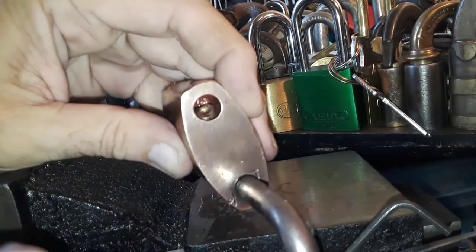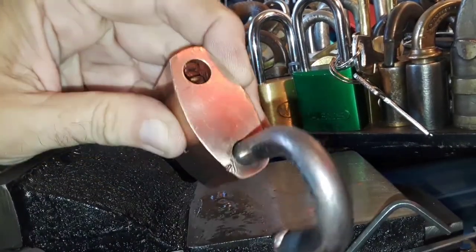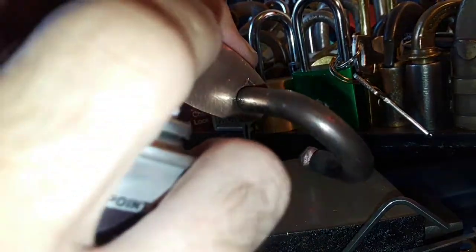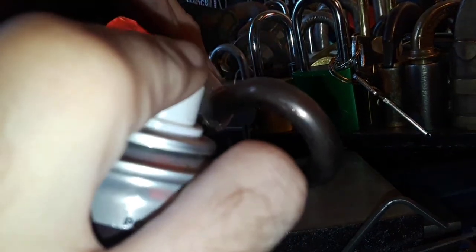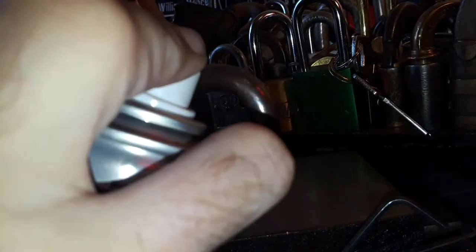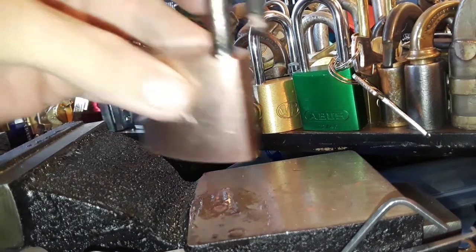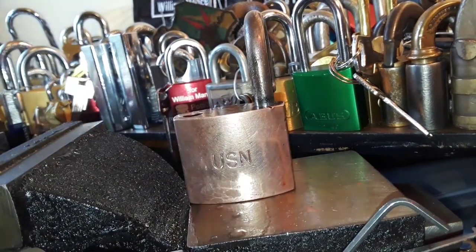The shackle is magnetic — it's stainless steel. Stainless steel can still be attracted to a magnet, it's just not as strong as regular carbon steel.